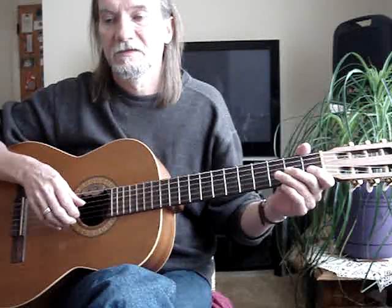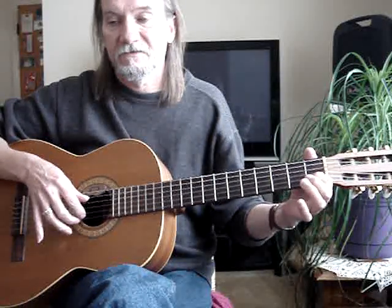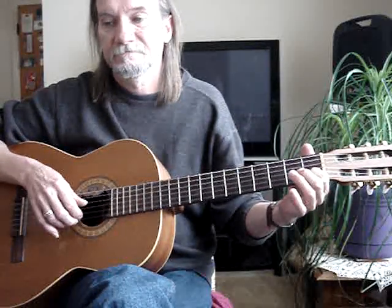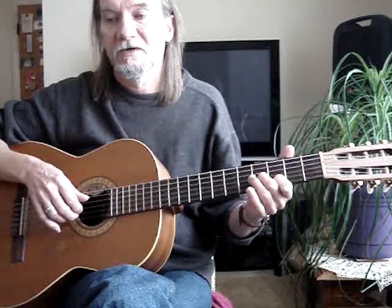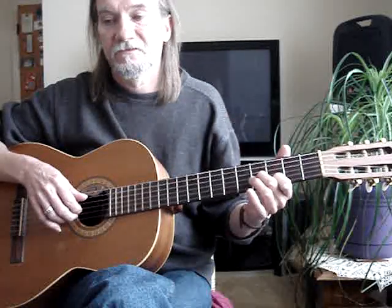Then the third string open. Then second string, first fret, with the first string open. Then I jump up to the second string, third fret, with my index. And my second finger is on the third string, fourth fret.